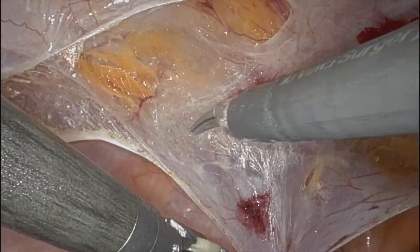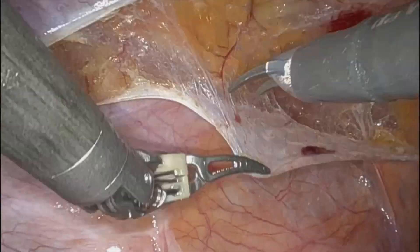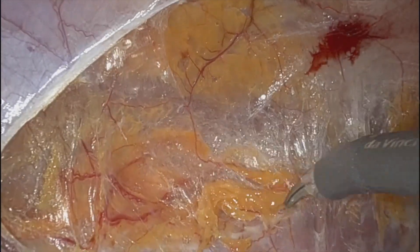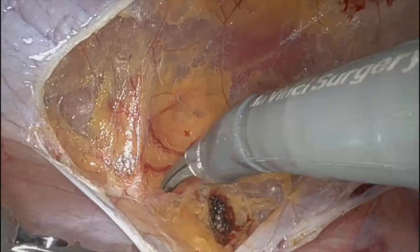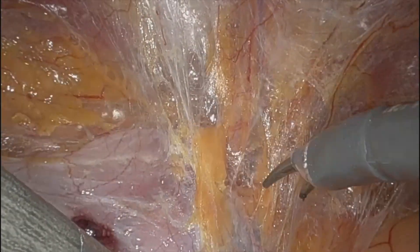Getting into the right tissue plane is everything in the robotic inguinal world. I spend more time in the beginning of the case just making sure I'm in the right pocket, the right plane, so then you can just kind of run it down south. You start jumping across tissue planes, it distorts it — you get a lot of bleeding and the next thing you know you have a little bit of pain that you have to deal with.